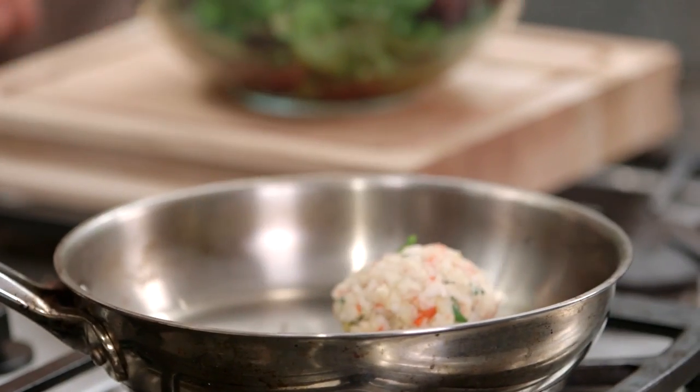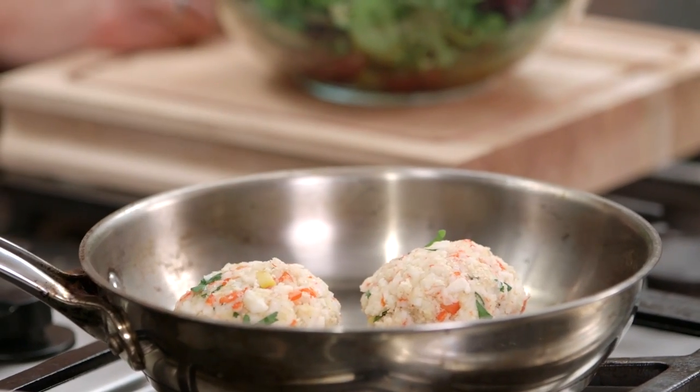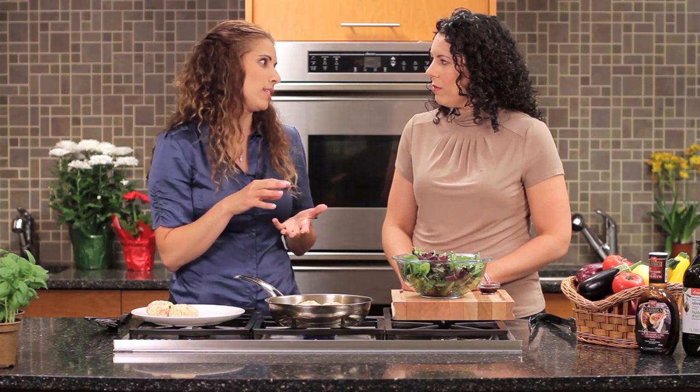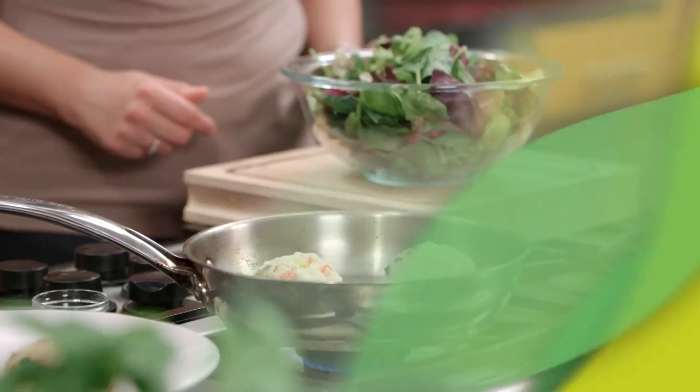Why are we choosing to fry them as opposed to baking? Well, you get that nice golden brown colour on the outside, but most importantly they stay moist inside. We've worked to get that nice moisture in there so we don't want to lose it — because that's what people love about crab cakes. So they're just going to take a couple of minutes.